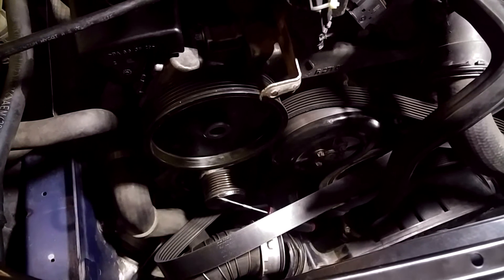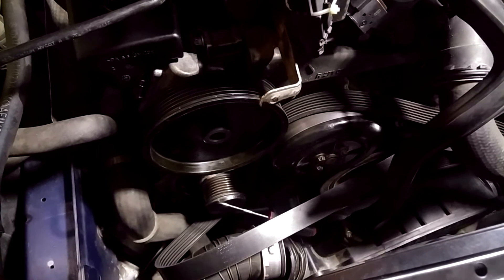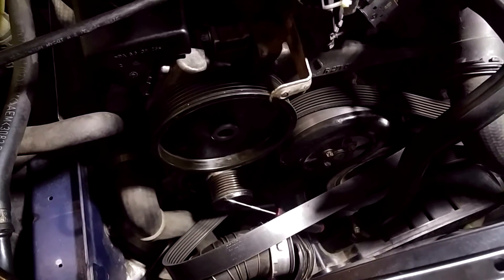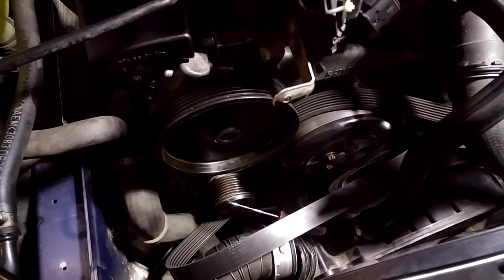These are replacement instructions on the M271 alternator pulley. These decoupling pulley instructions also apply to other engines as well.